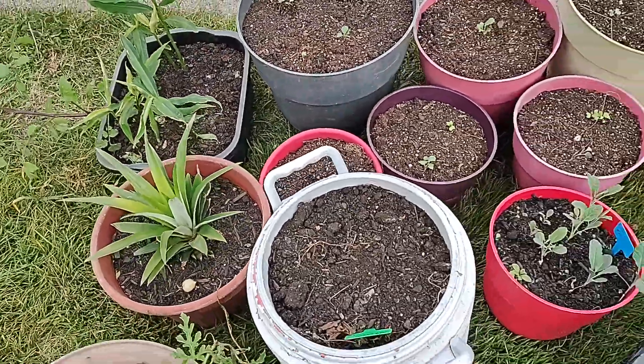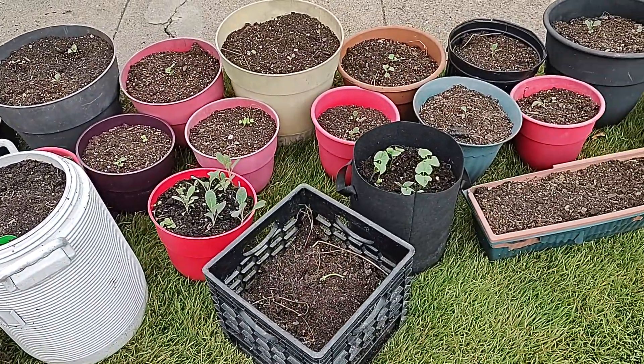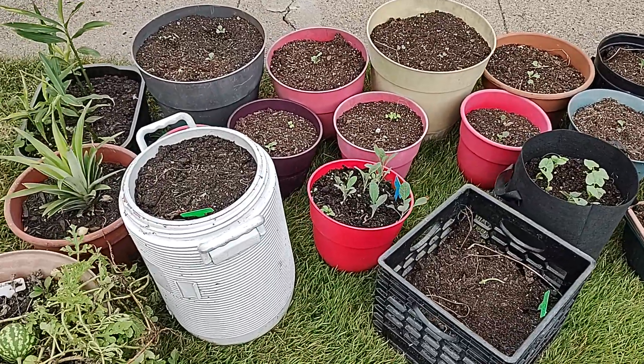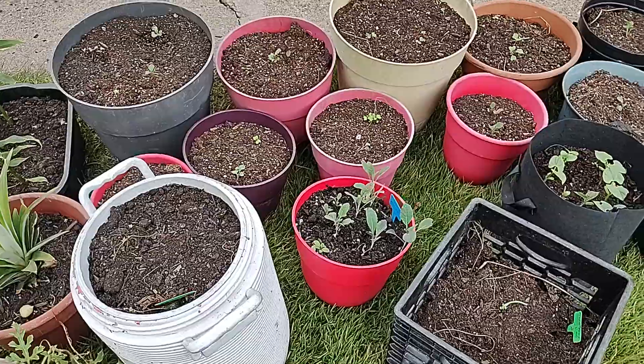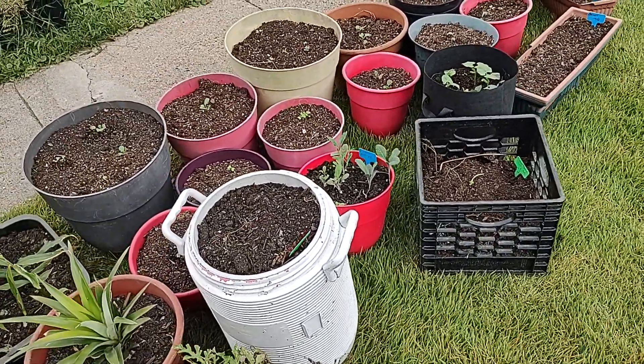So right now I'm up to about 37, 38 on my way to 50, and as always I will give you guys updates and keep you up on what's going on.